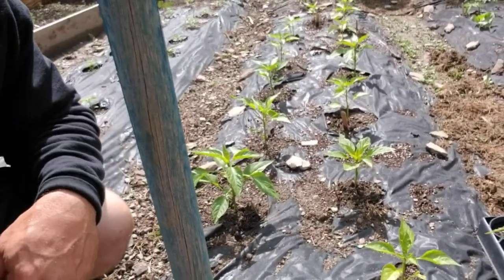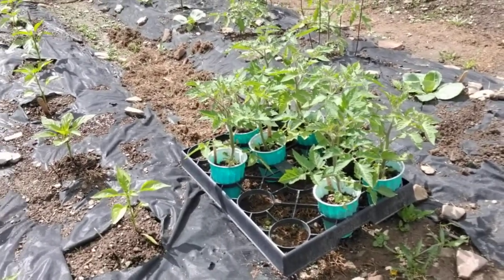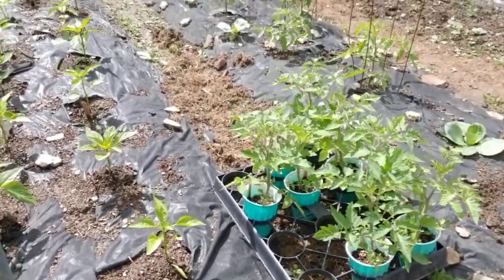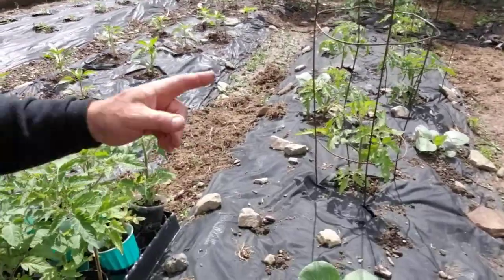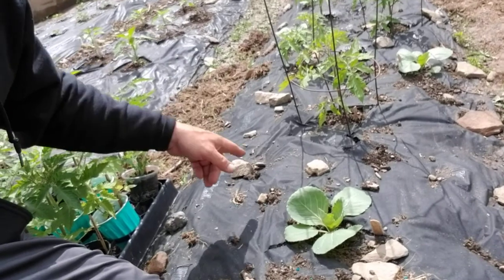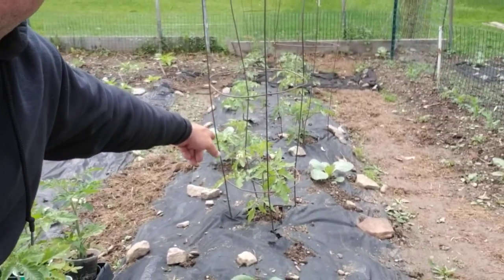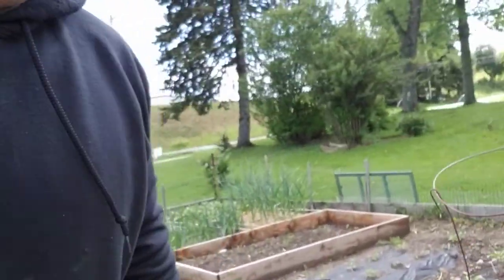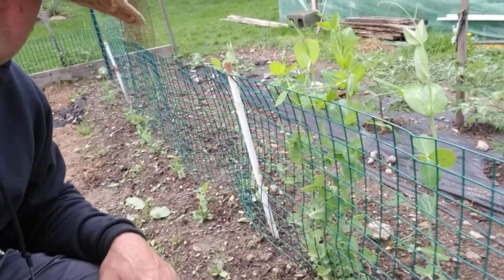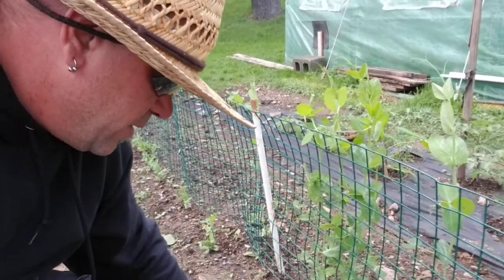This whole row is sweet bananas all the way to the end. Then we've got Romas — those are going to be lined up behind. Then we planted all these Rutger tomatoes. Every once in a while there's a cabbage mixed in. Our peas outdoors aren't doing so good, so I replanted some peas the other day and they should come up. I've been fighting the weed battle.